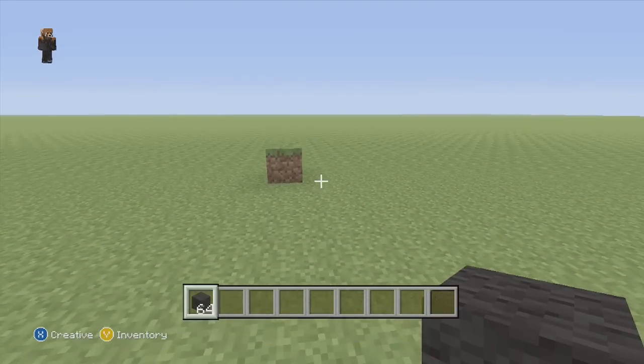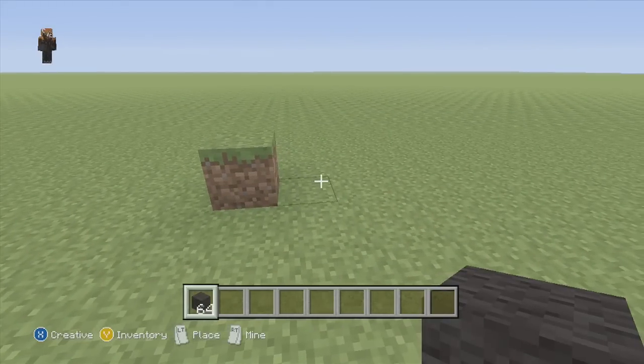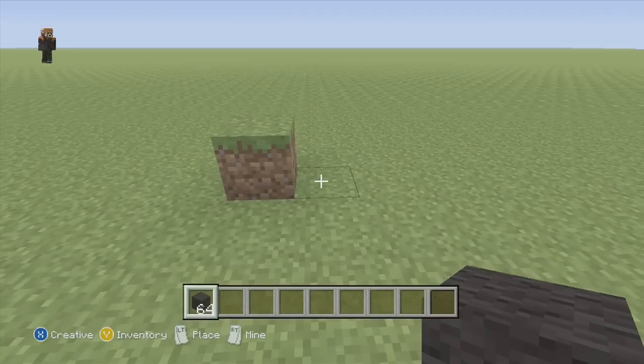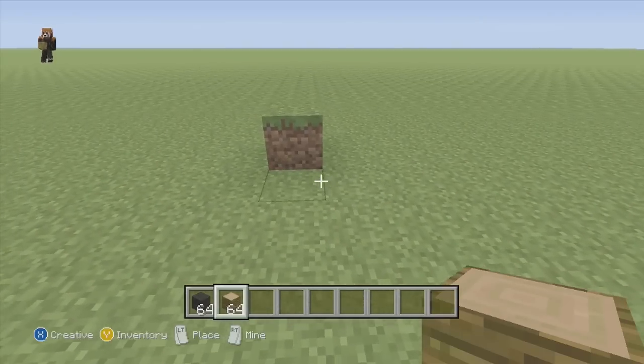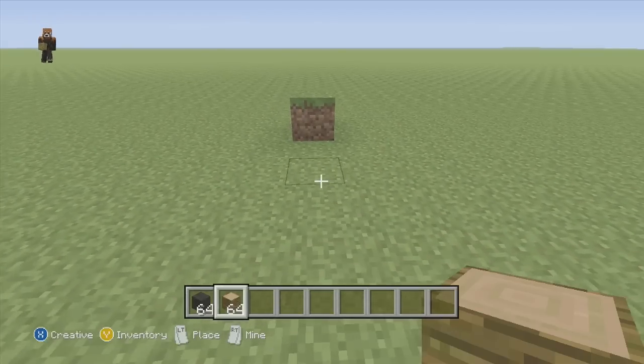I wanted to get this video at least started or finished completely so I can start uploading the parts, so bear with me. First off we're gonna go over what we're gonna be doing in this video, which is just framework. Pretty much all you're gonna need is black wool and any other type of block that you can use to get placing correctly.